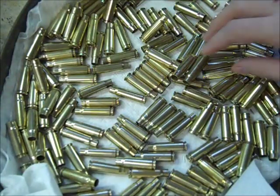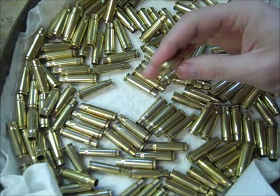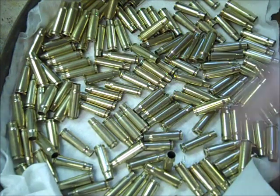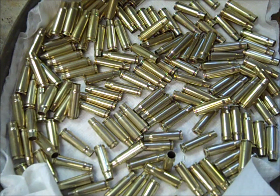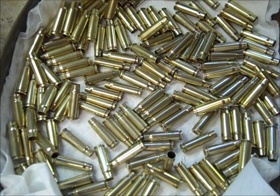Here's our 7.62x39 brass that we tumbled for three hours in the stainless steel media with water and Limi Shine — came out really nice looking. Clean inside, outside, in the primer pockets, and in the flash holes. I did some 38 Special yesterday for two hours and it came out very clean inside and out as well. I have some 45 ACP tumbled for four hours and it's extremely clean and very shiny. As far as cleanliness goes, two hours is more than enough. If you want it extra shiny, go a little longer. I hope this video was informative — thanks for watching.